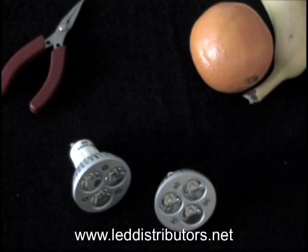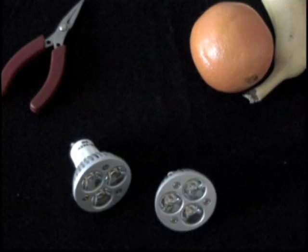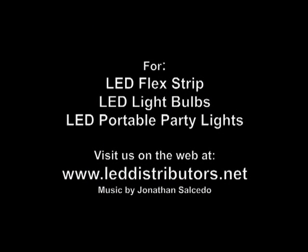This is the first part of a two-part video. In the second part, we're going to light these up and show you the difference between warm white and pure white. That video is on our website right now at leddistributors.net, and we will be uploading it to this website in about a week. So stay tuned. Thank you.